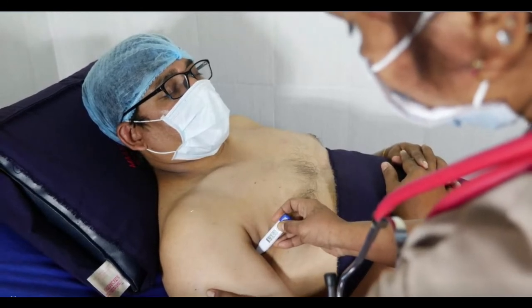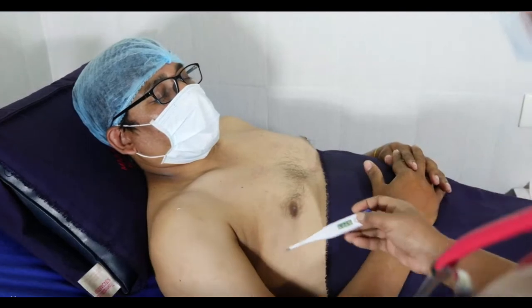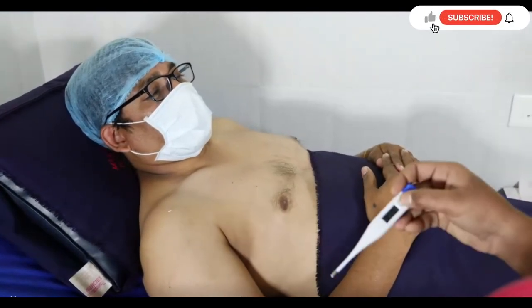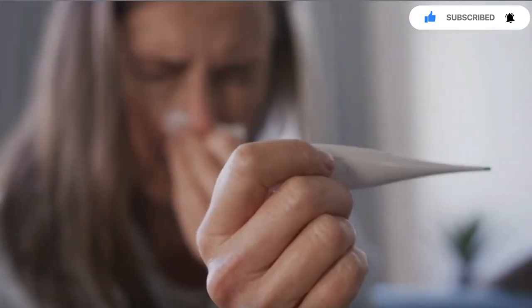The thermistor is a ceramic semiconductor which is bonded in the tip with temperature-sensitive epoxy. It is covered with a cap to protect it from the outer world. The cap may be made up of metal or stainless steel.